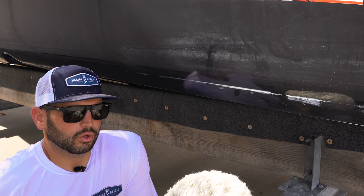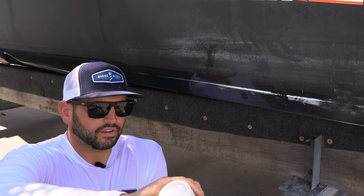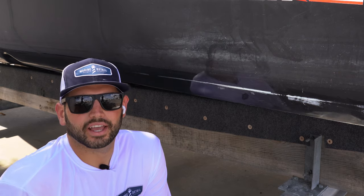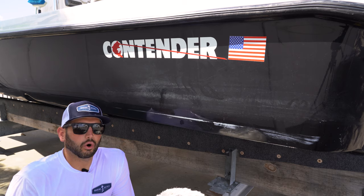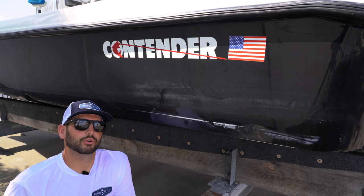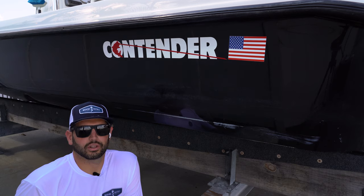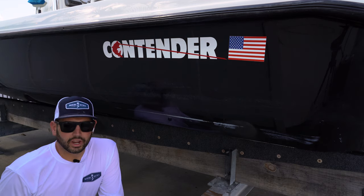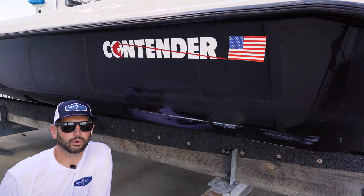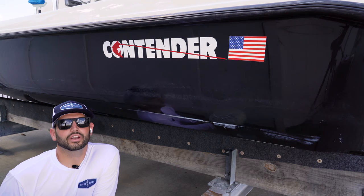When it comes to compounding, you want to take this nice and slow. I always see people going way too fast with the machine, and that leads to splotches and patches. People will ask why they have discoloration alongside the hull after compounding. Well, you didn't hold the machine in the spot long enough to remove all that oxidation, dirt, and grime. Gel coat is porous, unlike paint, so it holds onto a lot of dirt. You can go more aggressive with it and get better results. I'm going to show you how to compound correctly and also how not to compound.